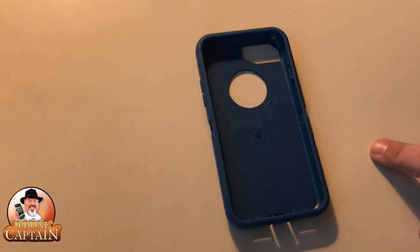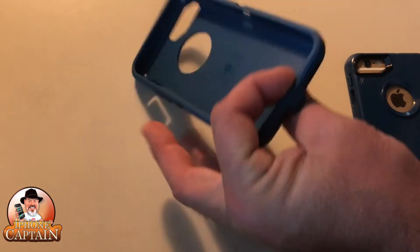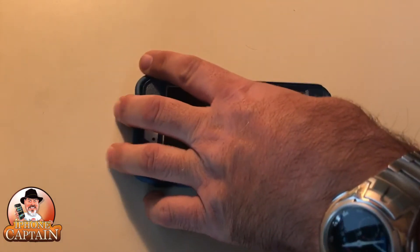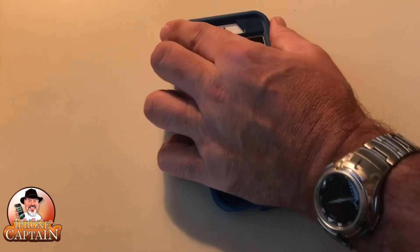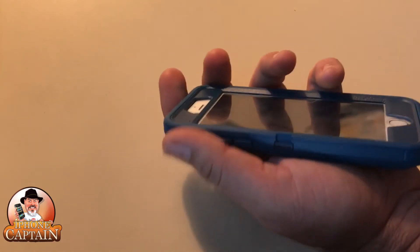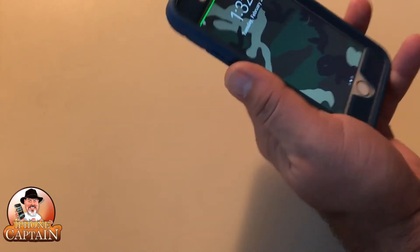Now when you put the rubber part on, I always start at the top — because it's really thin down here in places, and I can be real careful down here after I get the top in. If I start trying to jam the bottom in first, it's going to be hard to keep from breaking it. Just go ahead and set it down in there, very easy, and push it in around the bottom. Then you want to start pulling that little lip up over the case and you'll see it start snapping in as you go all the way around. Then you can go back around and put all your little covers on your ports and your volume keys and everything like that.